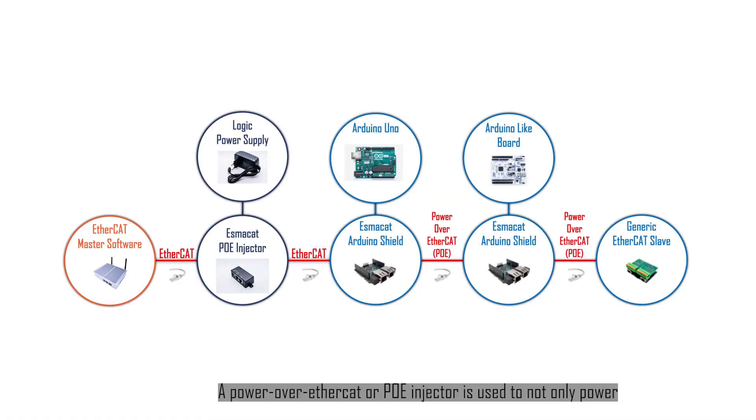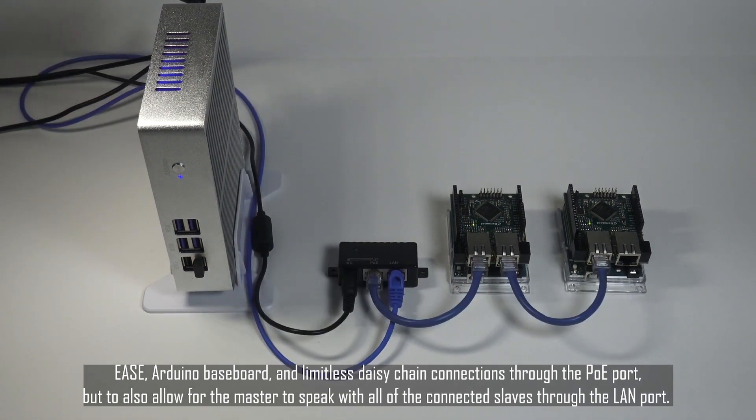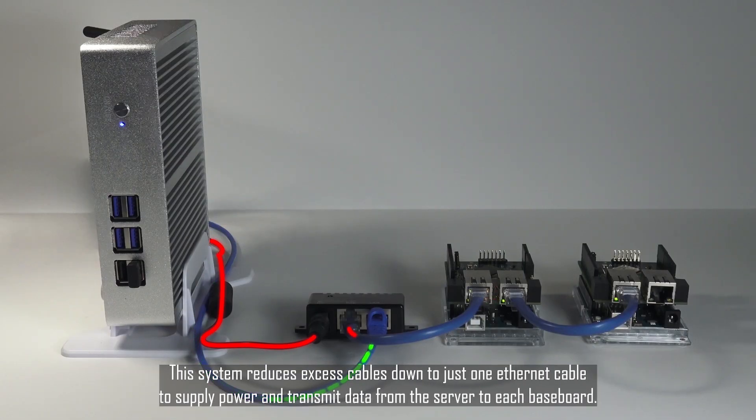A Power over EtherCAT, or PoE injector, is used to not only power EASE, the Arduino Baseboard, and limitless daisy chain connections through the PoE port, but to also allow for the master to speak with all of the connected slaves through the LAN port. This system reduces excess cables down to just one Ethernet cable to supply power and transmit data from the server to each baseboard.